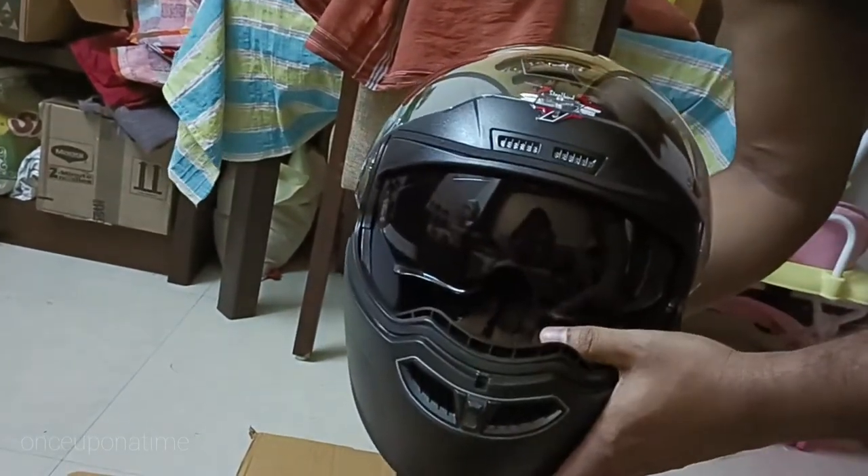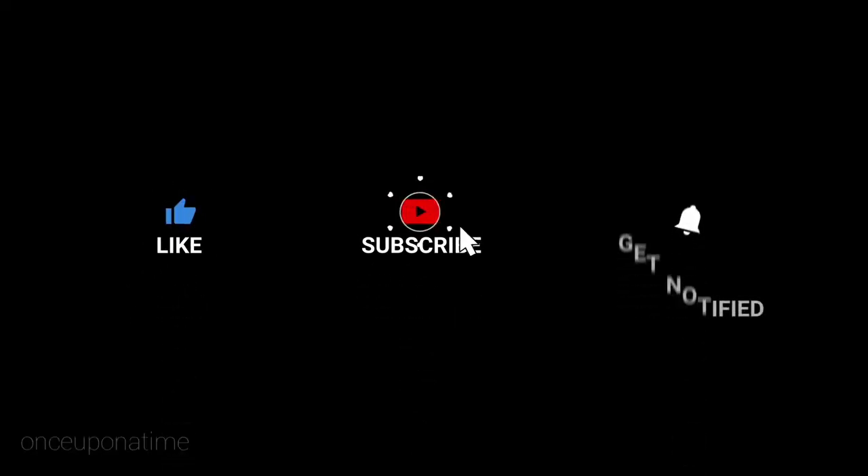If you prefer a budget helmet, you can use it as a Steelbird. See you in the video. Bye!